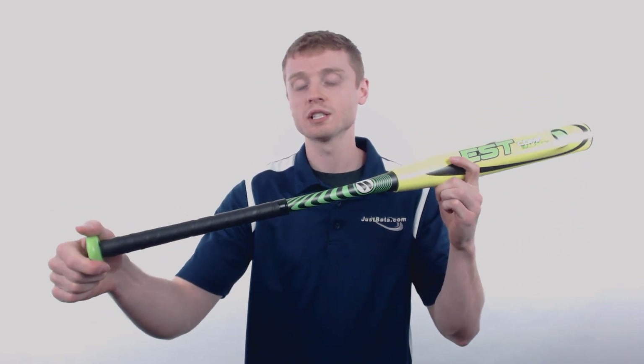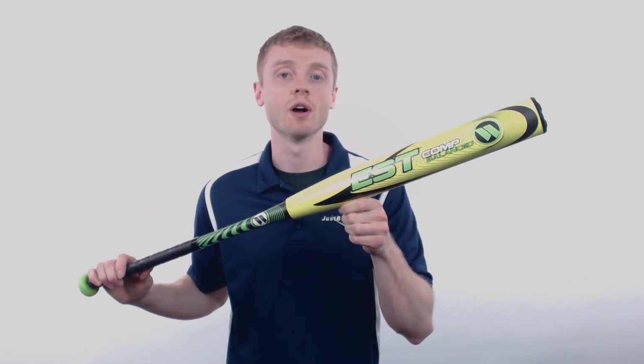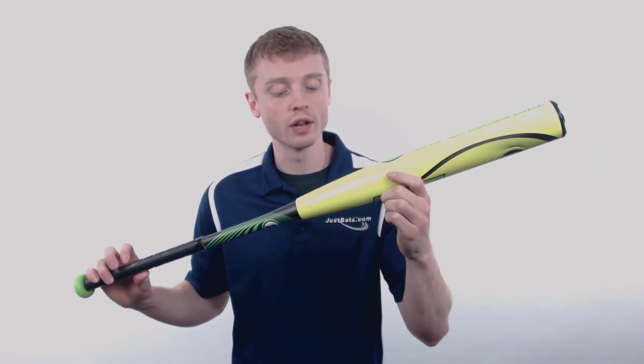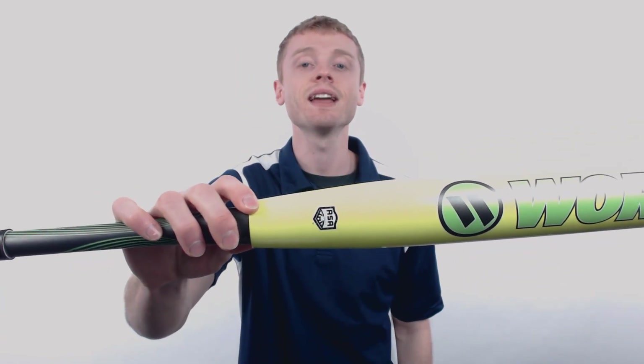On the other end, Worth has applied what's called the Flex 50 technology, which provides you with an ultra thin handle to help increase your whip through the zone. With ONE certification, this bat is approved for Play and ASA only.